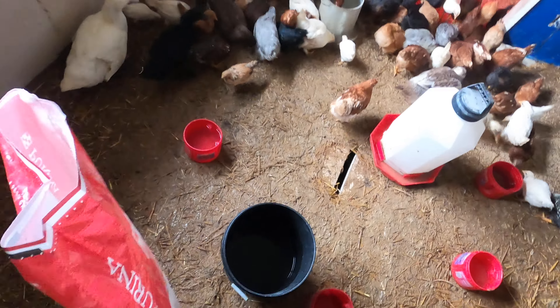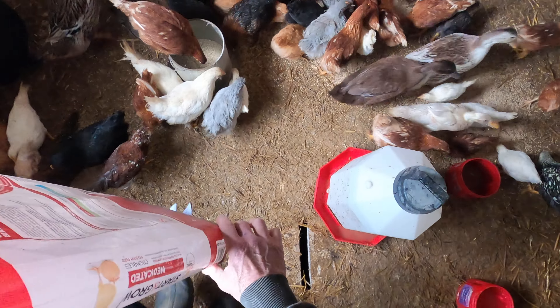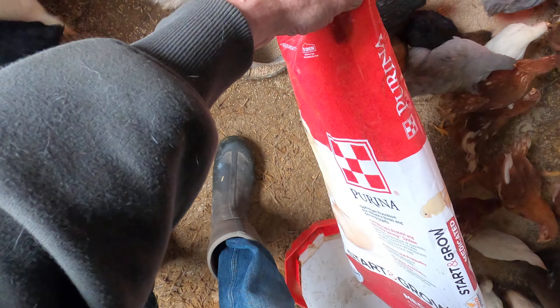Let's see, I'll pour the rest in the feeder. Look at this one — that's one way of doing it, huh.